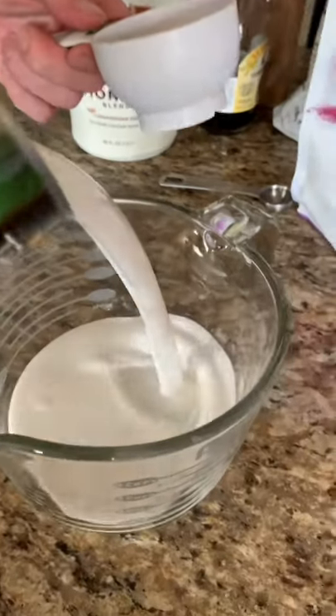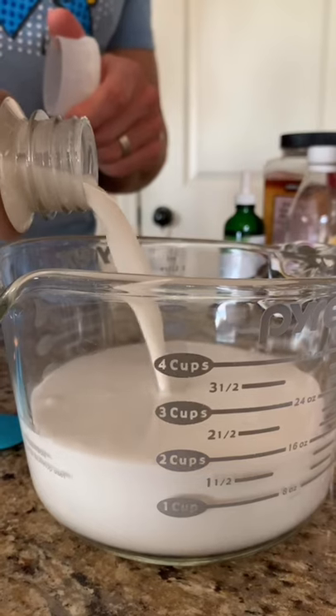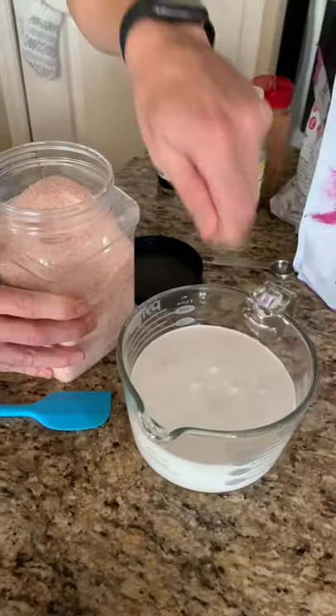Chia seed pudding is one of our favorite breakfast, lunch, or low carb or keto snacks. It's absolutely delicious. You can use coconut milk, almond milk, add in a little bit of heavy cream, or make it dairy free. There's so many options.